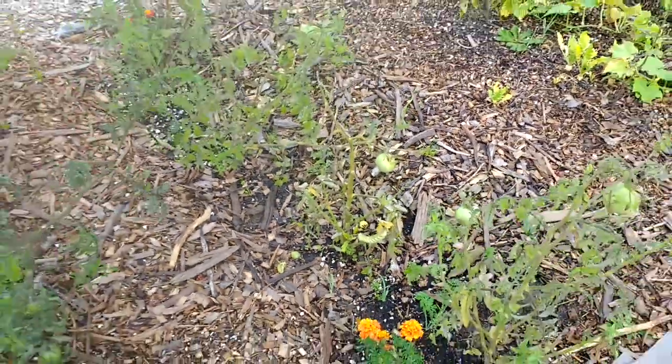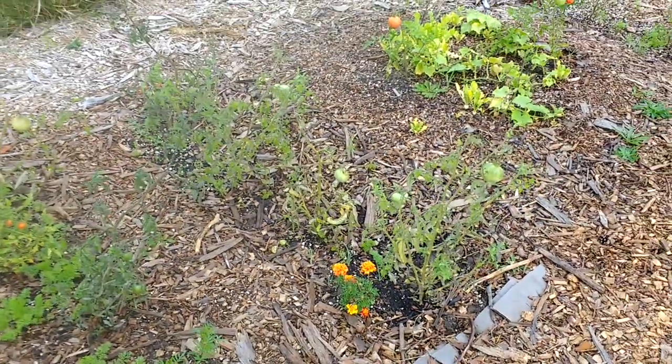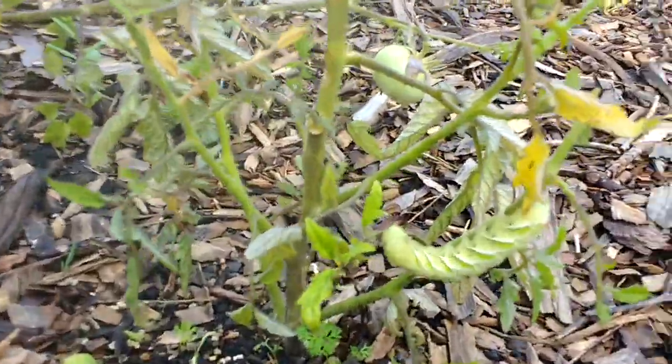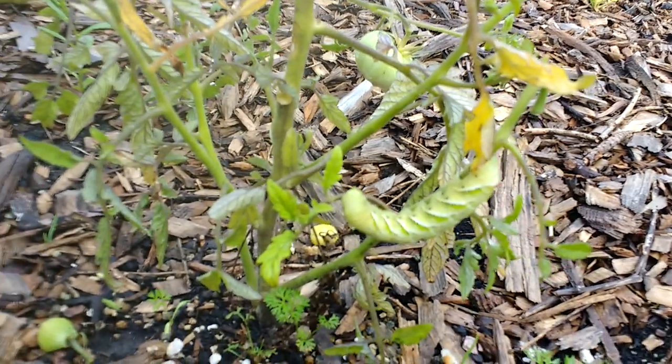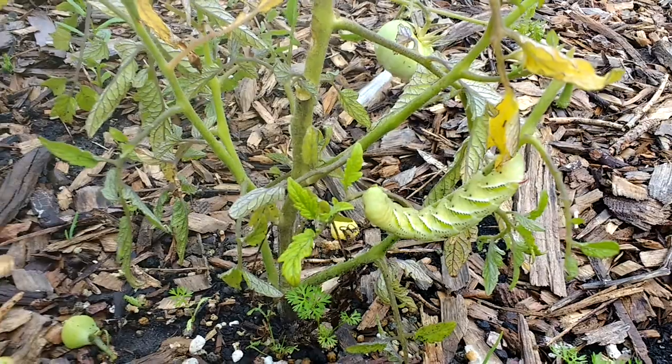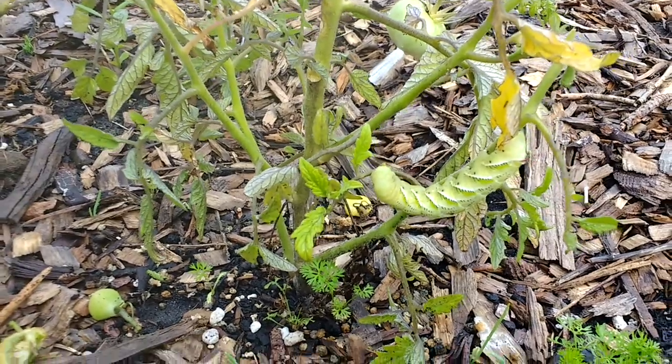You can see that thing from pretty far out, so I picked it up pretty quick. We're going to get that off there, squish it, and donate it back to the soil — keep the cycle of life going over here. All right, see you on the next one, cheers.